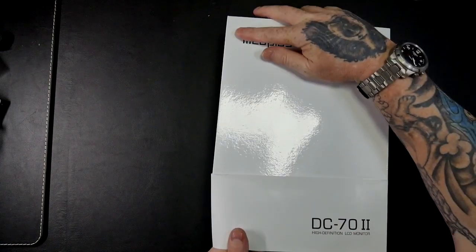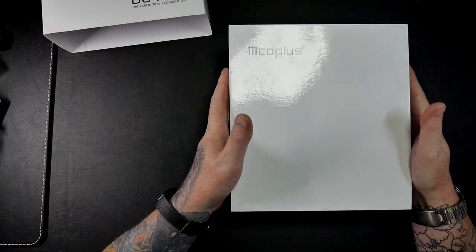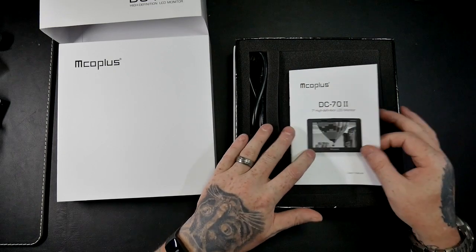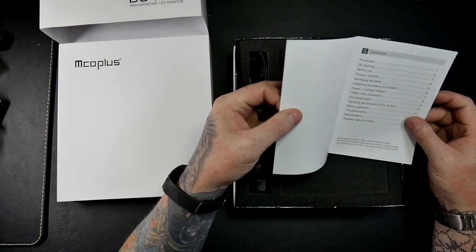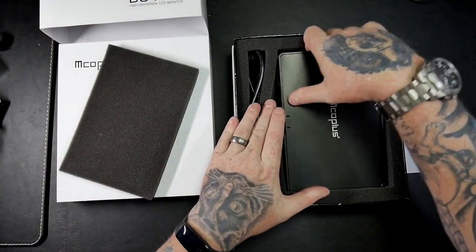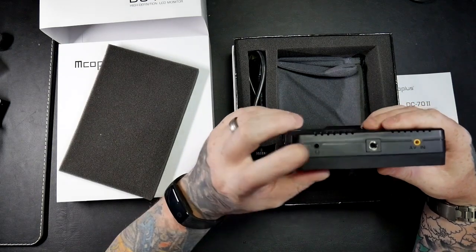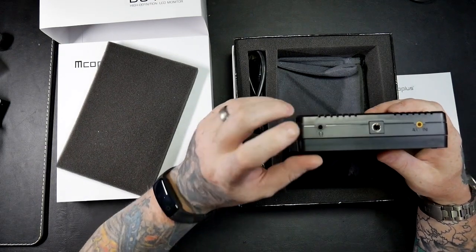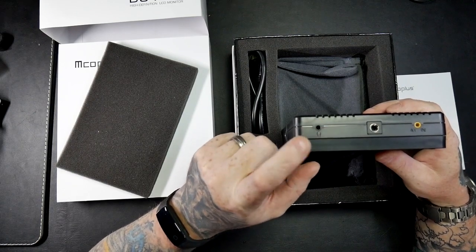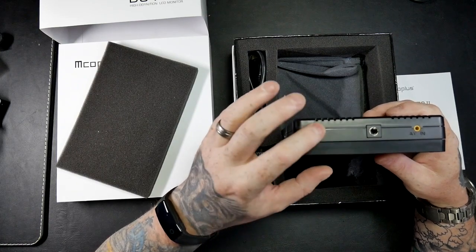The reason I've got this particular one is because I've just purchased a new Sony A77 Mark 2 camera. It does really amazing videos, but it hasn't got a built-in headphone jack. When I was reading the specs on this monitor it said that it had a headphone jack, which is handy. So basically what this means is that I can now plug in my headphones and when I'm doing videos I can monitor the recording via the headphone jack, so that's really helpful.